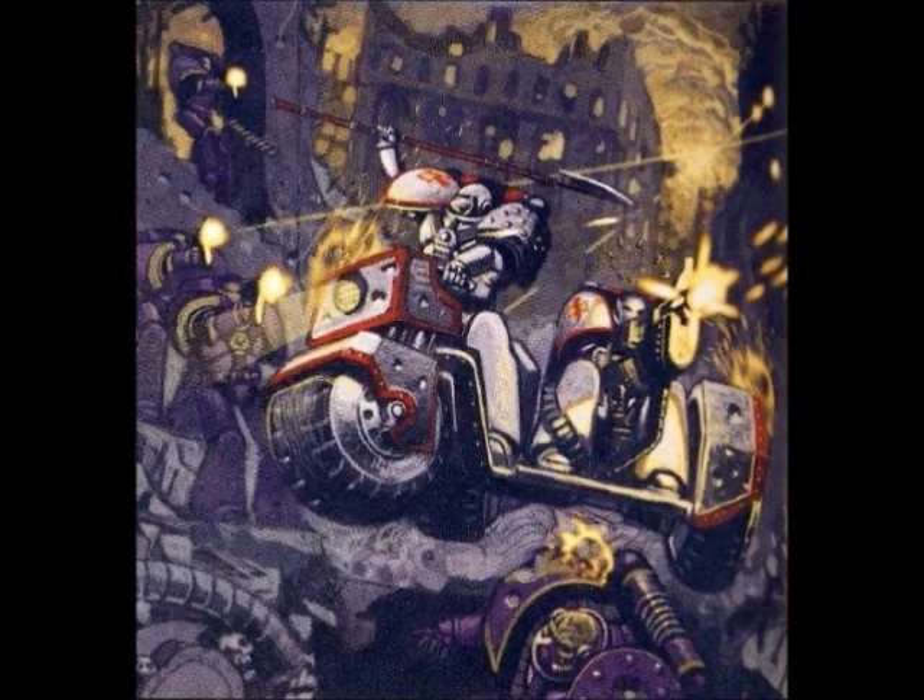There is another version known as the Space Marine attack bike. This is almost identical to a normal Space Marine bike, but has a sidecar attached. This allows the sidecar to be armed with more heavy weaponry, such as a heavy bolter and a multi-melter. This needs to be operated by a second Marine, but in essence it makes it a moving weapons platform, allowing the Space Marines to deploy heavy weaponry very quickly into the battlefield without sacrificing any of the manoeuvrability.